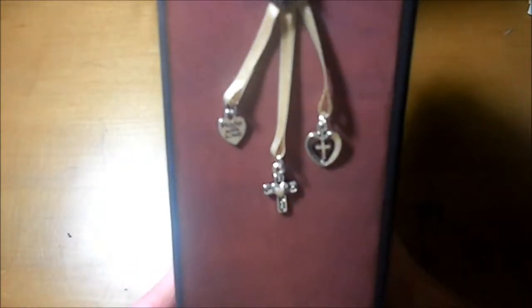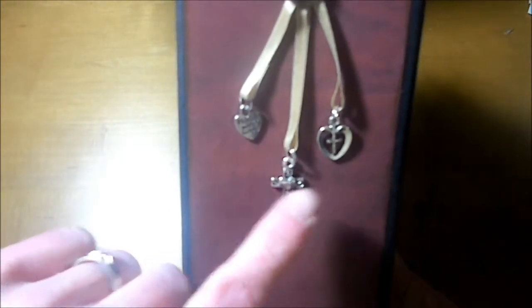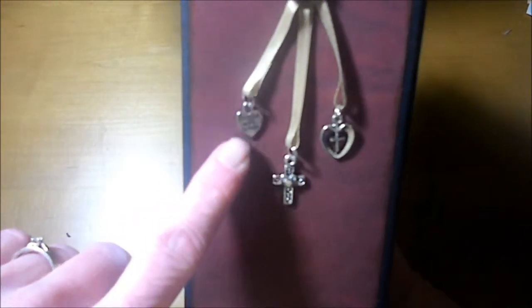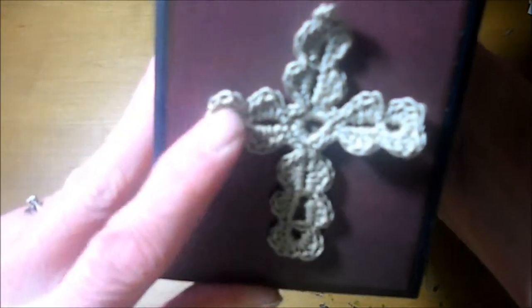On the spine, we have a set of charms here. There's a cross, there's a little heart with a cross, and then another little heart that says 'made with love' on it. And another cross here that I crocheted.